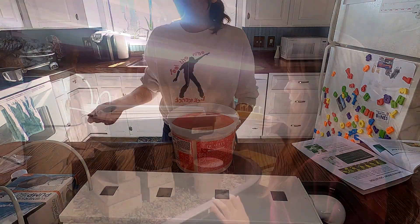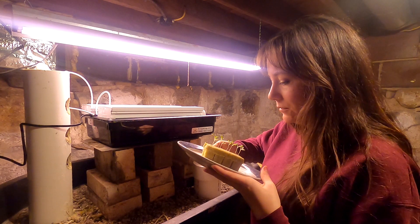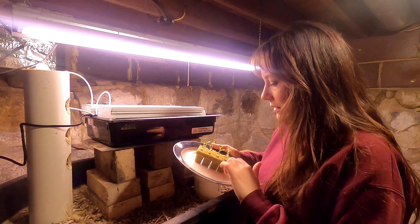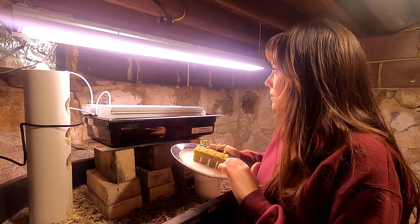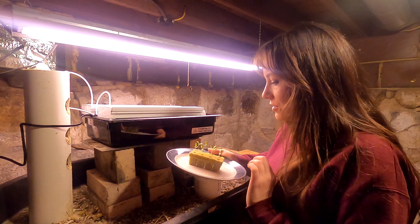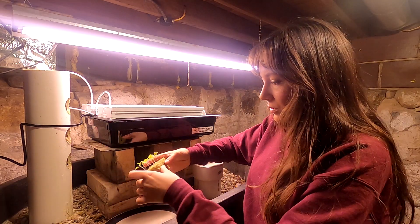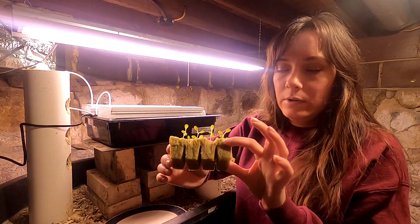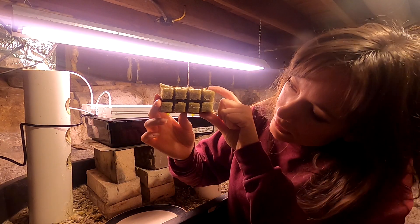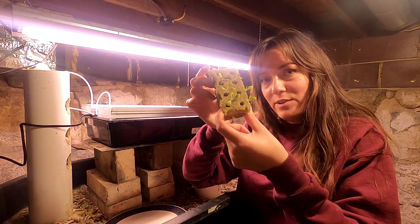Here are the little lettuce seedlings. I had them in my windowsill so I could keep an eye on the rock wool and make sure it wouldn't get dried out. But they got a little bit leggy, so I'm hoping moving them down here will help them grow back good again. Now all I have to do is put them in the channels — I was waiting for these little roots to come out of the bottom of the rock wool, and you can see a couple of them, so they're definitely ready to go in.